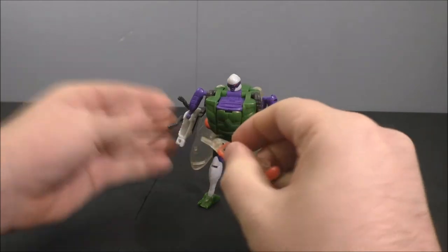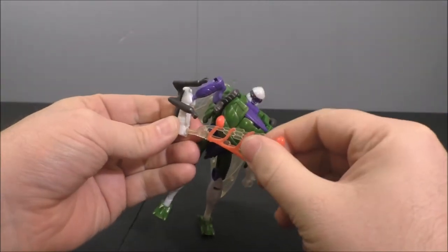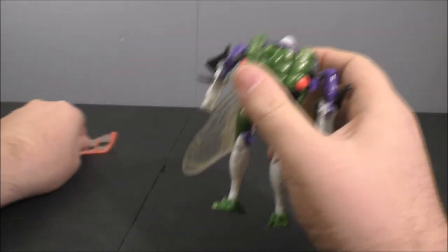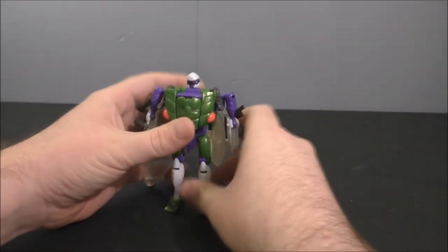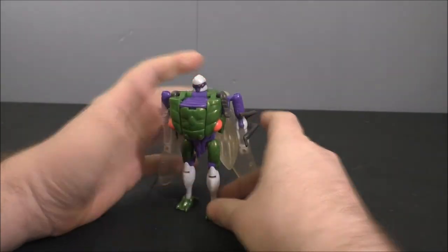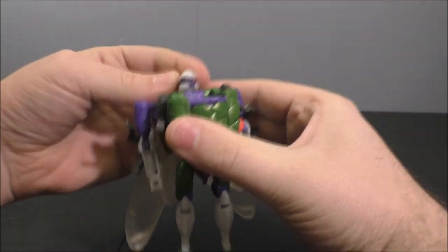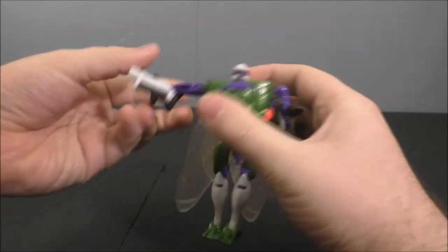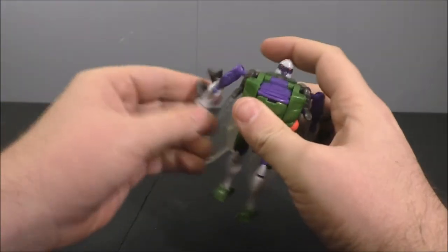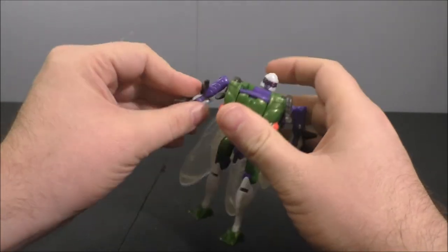You take his swords and plug them into his hands — they plug in just fine. I'm not going to keep them there since they are fragile, so set those aside and wrap them with tissue paper or something. The head is on a ball joint so you get left-right and a little up-down. Shoulders are on ball joints as well, and there's also a hinge so you can get a butterfly joint.